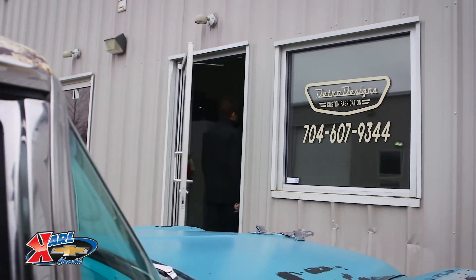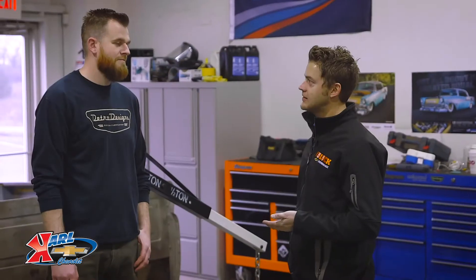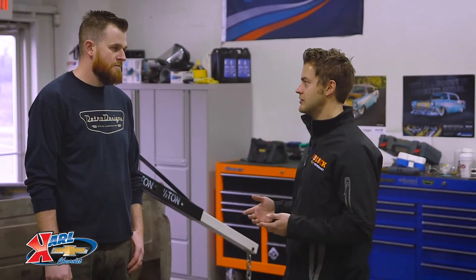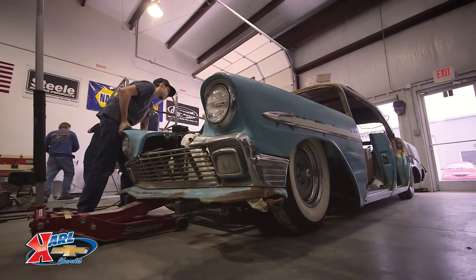Hey Daniel, how are you? Thanks for letting us swing by the shop. I've been out cruising in Bella and we're talking about the LS3 Connect & Cruise, and we want to come and talk to you about what the actual install is like. So when you were first approached with the idea of an LS3 Connect & Cruise, what were your thoughts? Well, when I was first contacted by you guys, you said Connect & Cruise — I thought nothing's Connect & Cruise. So we started looking at the whole kit.